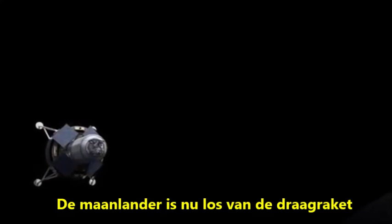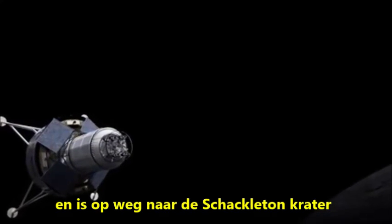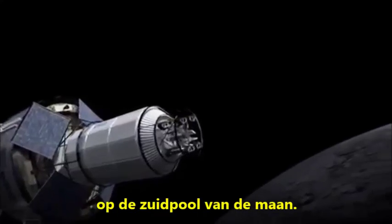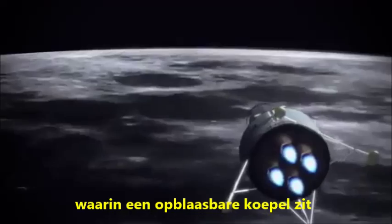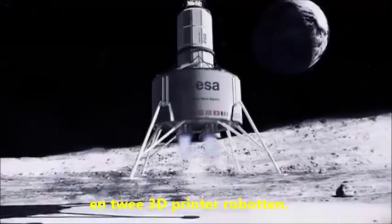The lunar lander has detached from the rocket launch and is on a course to Shackleton's crater, the Moon's south pole. Inside the lander is a cylinder which contains an inflatable dome and two robot 3D printers.